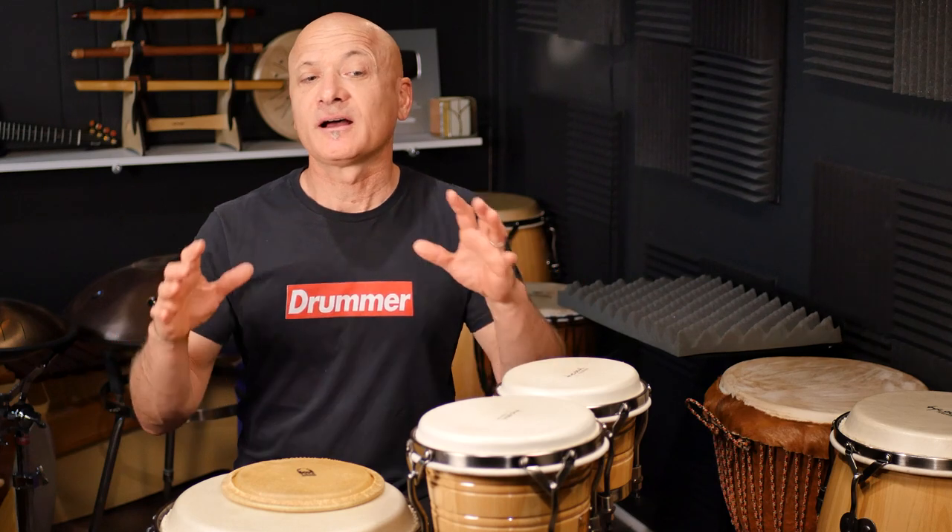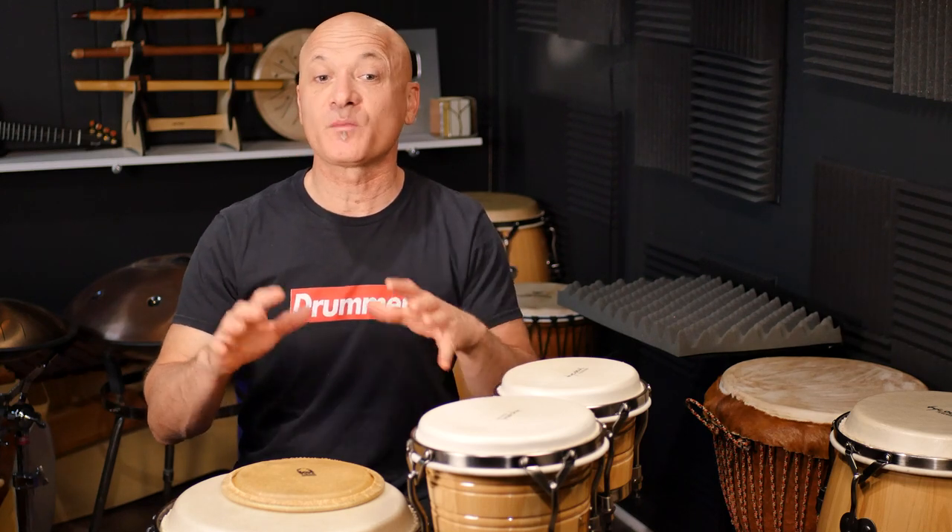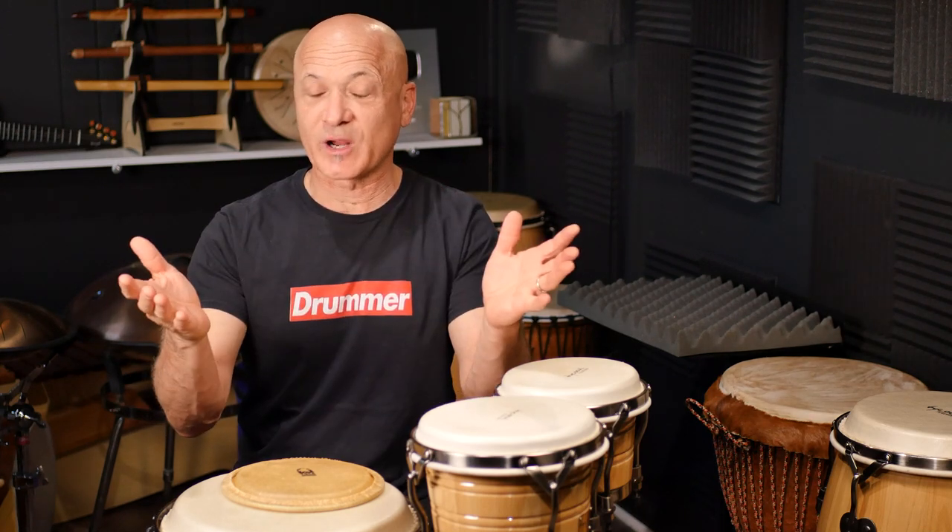I just got off a Zoom percussion hang. We do that at World Drum Club every month for patrons. We just had a Zoom hang, and one of the questions was: how do I replace my broken drum head? There was one woman that had a broken bongo head, and I also have a private lesson student who just replaced his conga heads. They both use the same method I'm going to recommend as one option. So that's what this video is about.